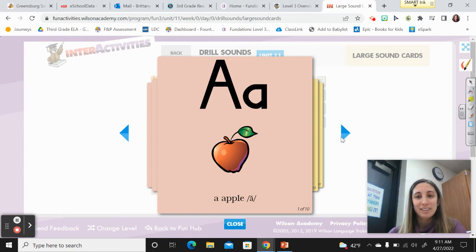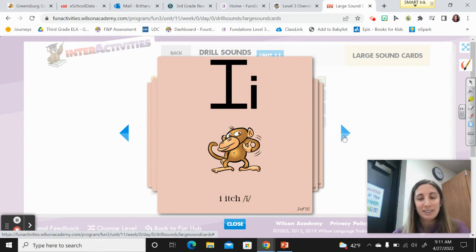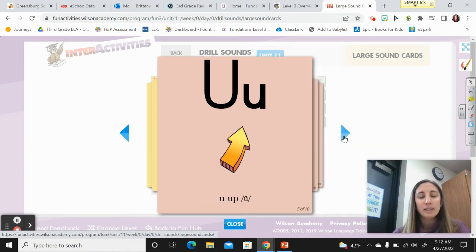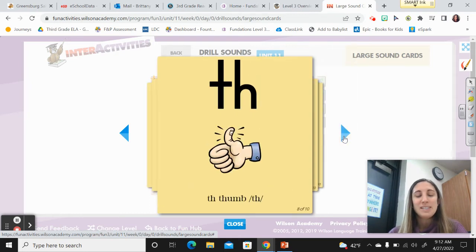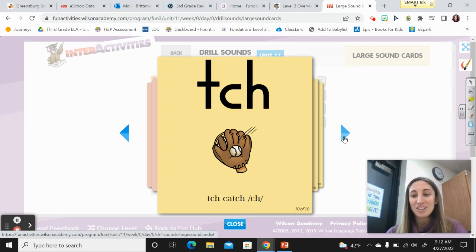A, apple, ah. E, ed, eh. I, itch, eh. O, octopus, ah. U, up, ah. C-H, chin, ch. S-H, ship, sh. T-H, thumb, th. C-K, sock, k. And T-C-H, catch, ch.